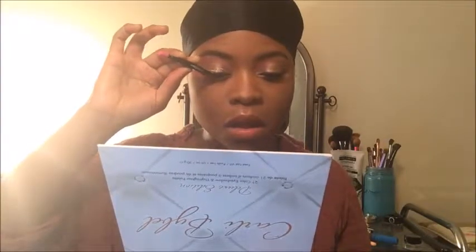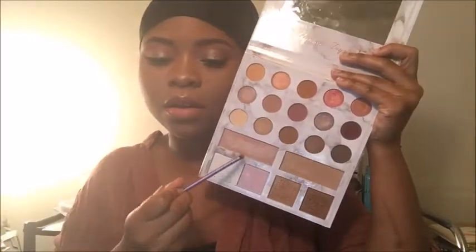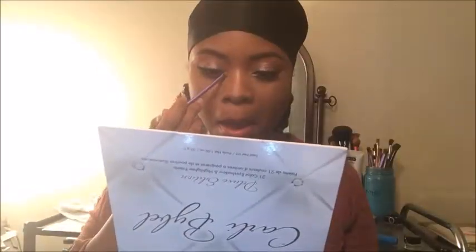Now I'm taking my Vegas Nay Easy Elegance eyelashes and applying those. The two matte shades we used in the crease and outer V I'm going to put on the lower lash line, and then I'm taking those two pink highlighting shades and throwing them in my inner corner. For lips I'm using the NYX Lip Lingerie — it's one of my go-to shades, I've used it in about three videos. It's so beautiful. I'll link it down below. And that is the completed look — so beautiful!